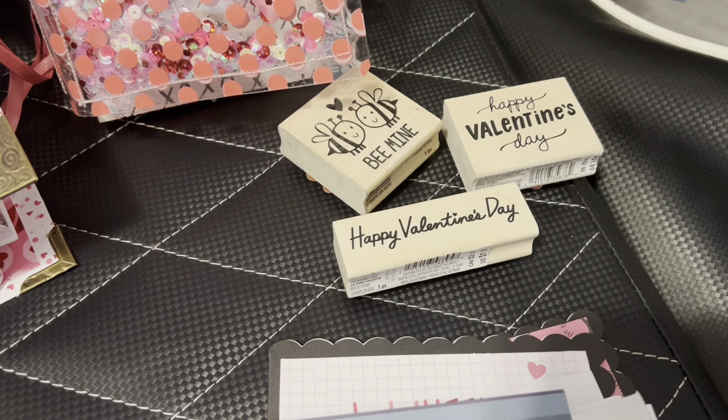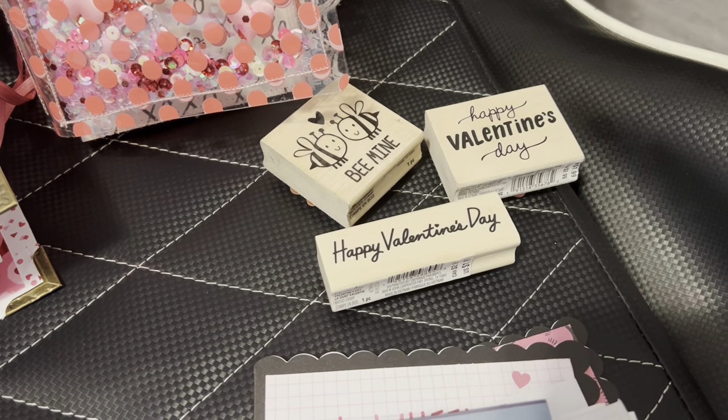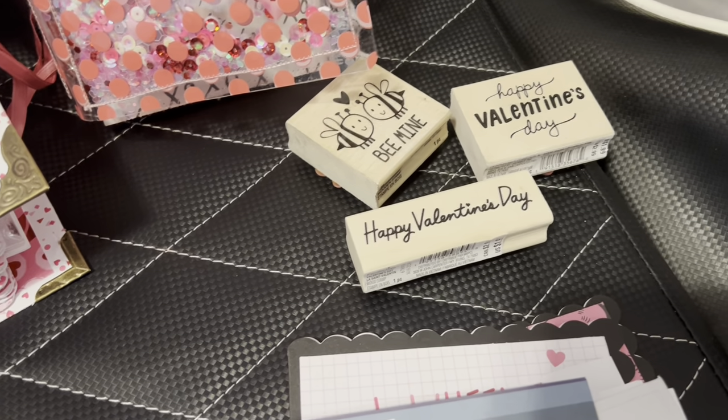Hey guys, welcome back to my channel. I thought I'd do a Stampin' Sunday but then feature some other goodies because I don't have too much to share for Stampin' Sunday.